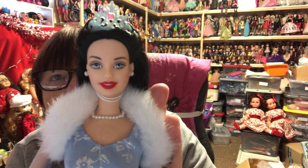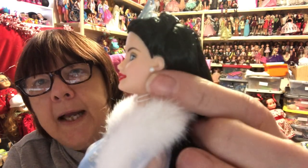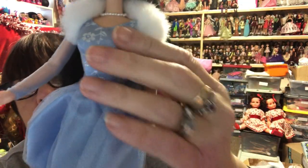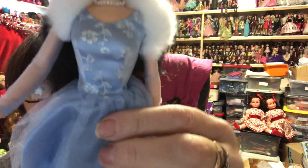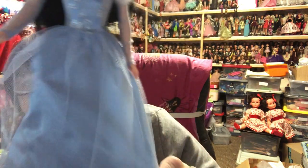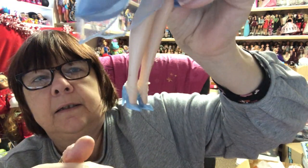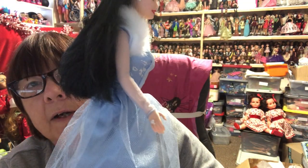Then I have this beauty - Barbie as Snow White. Look at her face, it's beautiful. She's got white pearl earrings, a soft fluffy white collar, a gorgeous bodice with white glittery detail on it. She has a two-layer dress which is net on top over a silky skirt, and she's got her little blue stiletto heels to match. She's even got on a little pearly ring as well.